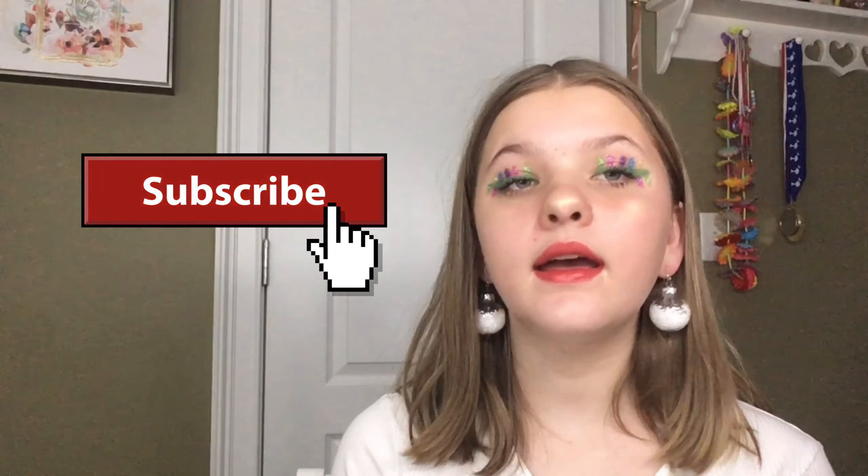We're done with this Christmas light makeup look! I hope you guys enjoyed this video. I actually really like how it turned out — it's a cute Christmas look. My last video was another Christmas look that was a lot more simple and easy, and I'll link it in one of the top corners. I hope you enjoyed — if you did, please leave a like, subscribe, and turn on the notification bell so you're notified when I post. Comment down below any new video ideas you'd like to see. Thank you for watching and have an amazing day!